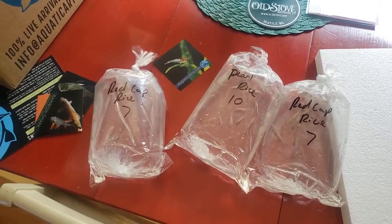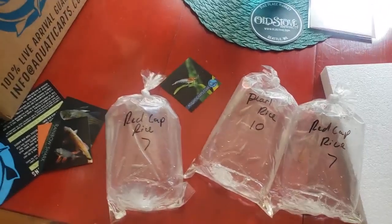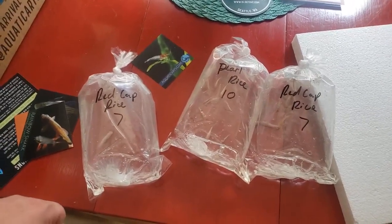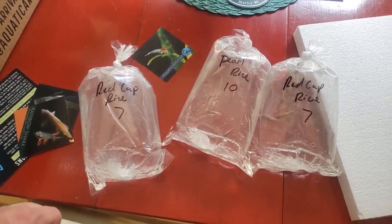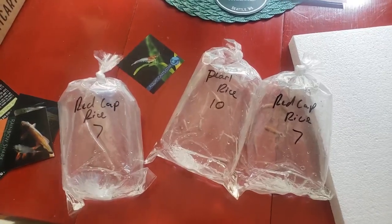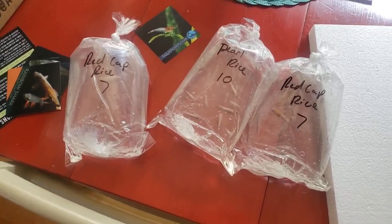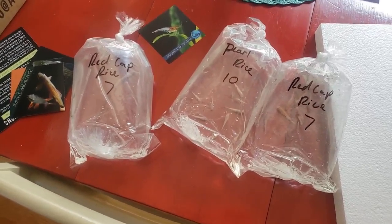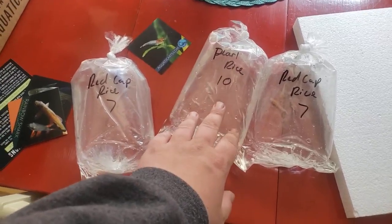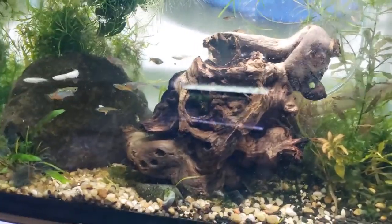I highly recommend Aquatic Arts if you don't shop with them already. A lot of you already know and love them. Give them a shot — support the hobby, support a good group of people who are all in the hobby themselves. It's an awesome company to support. We will be featuring these fish very soon.